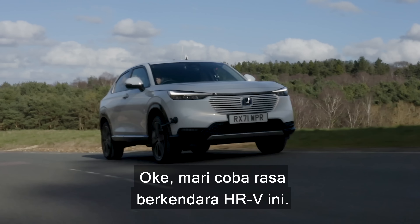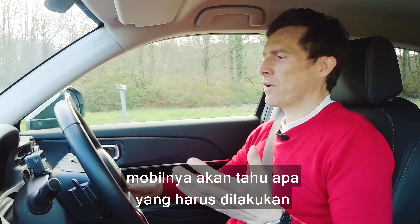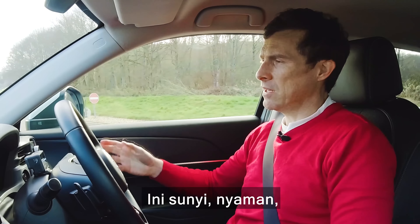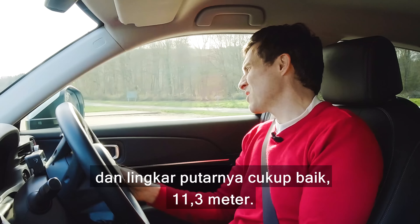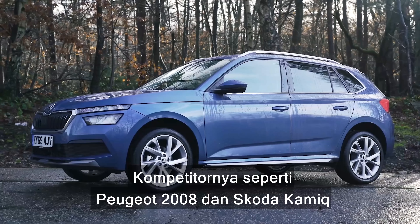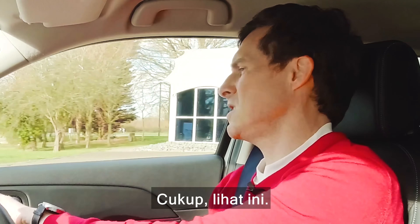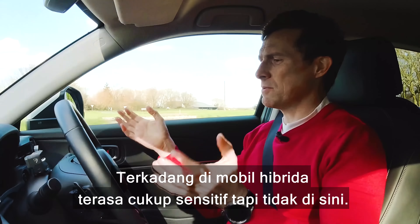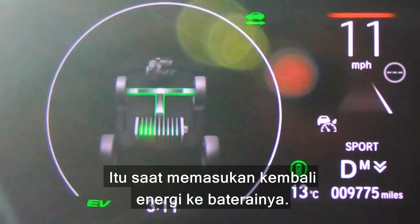Let's see what the Honda HR-V is like to drive. At lower speeds and in town the car drives on electric power as much as possible — it's silent, effortless, and easy. The steering is nice and light for manoeuvring in town and the turning circle is 11.3 metres. Competitors like the Peugeot 2008 and Skoda Karoq do have tighter turning circles, but it's fine. The brakes feel quite natural — sometimes hybrids feel grabby but not this one. When braking you can see the energy flow metre showing regeneration back into the battery.